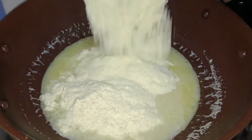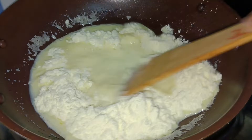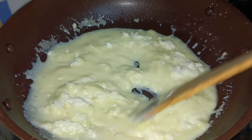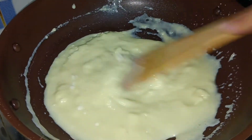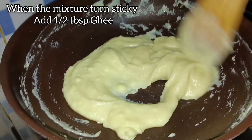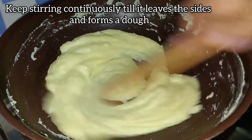Then add 1 cup of milk powder. Mix really well to avoid any lumps. Keep stirring continuously, otherwise the khoya will start burning. The entire process will be done in low to medium flame. When the mixture turns sticky, add half tablespoon of ghee and keep stirring until it leaves the sides of the pan and forms a dough-like consistency.